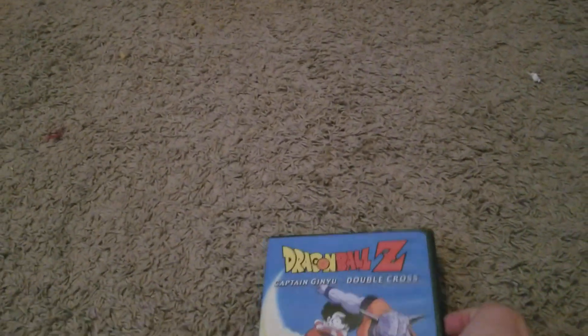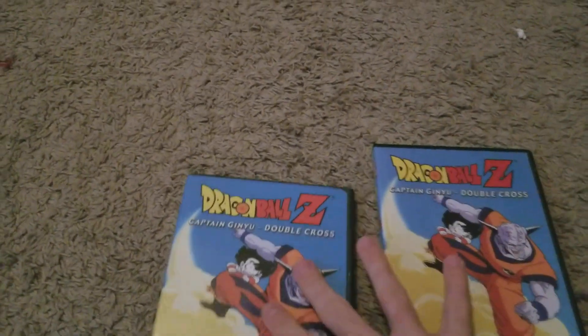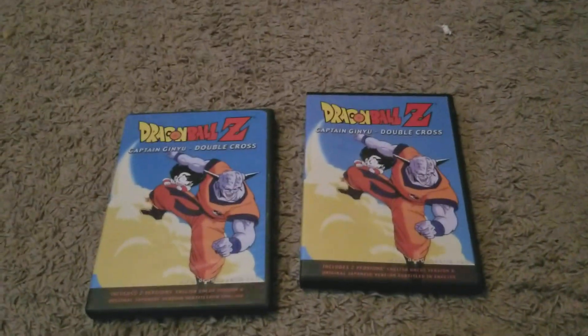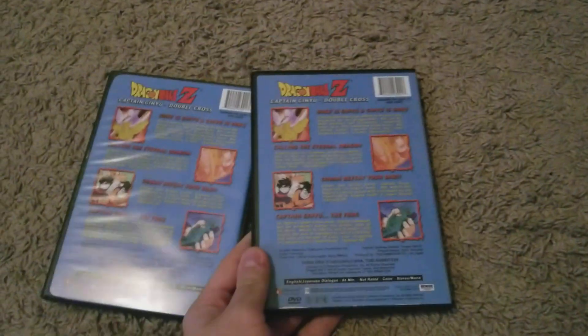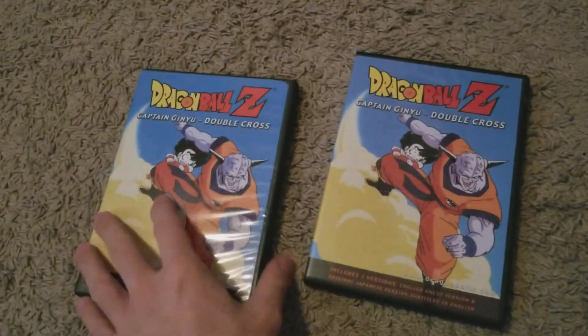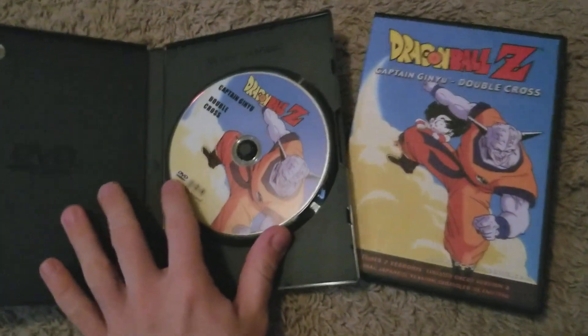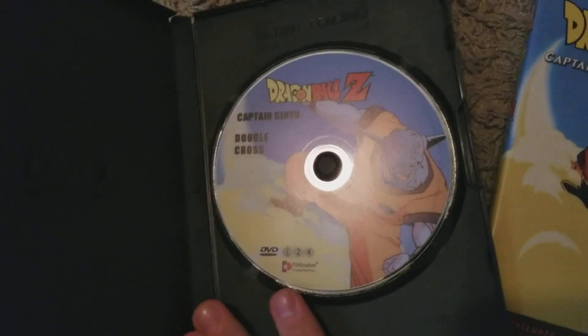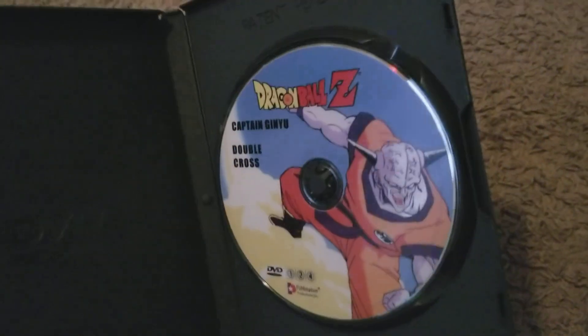So here's one — I'm sure most of you are like, oh that's not rare. This is just a regular Captain Ginyu Double Cross. Well, what if I told you there were two different versions of the same DVD? You might be asking, well that's weird, why would that be the case? Let's open it up. Here's the original release — Captain Ginyu Double Cross. As you can see, this is one of the original Funimation DVD releases, so the DVD looks very plain.